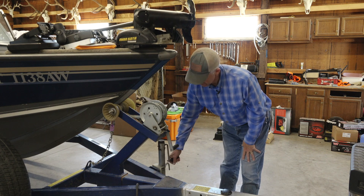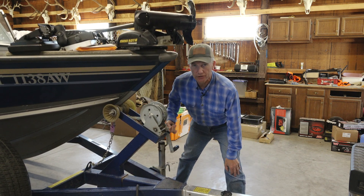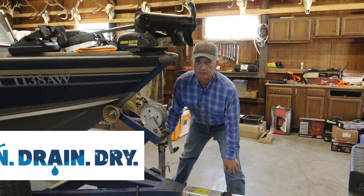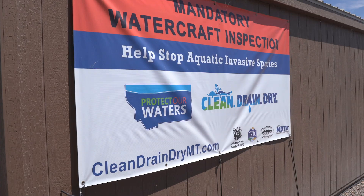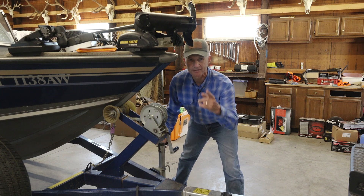There you have it, folks. When you're going fishing, just make sure that whether you're loading up or you're coming home — clean, drain, and dry — and we'll all do our part to make sure these invasive species don't mess up our waterways and don't mess up our fishing. Have fun out there.